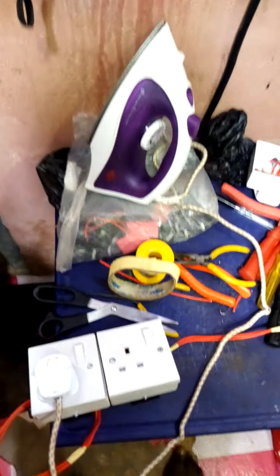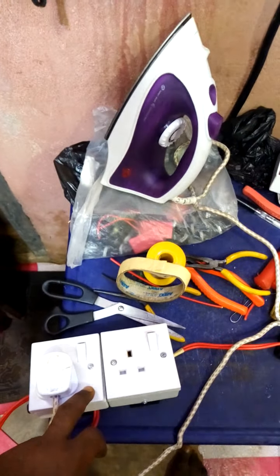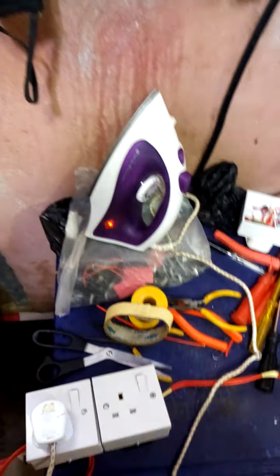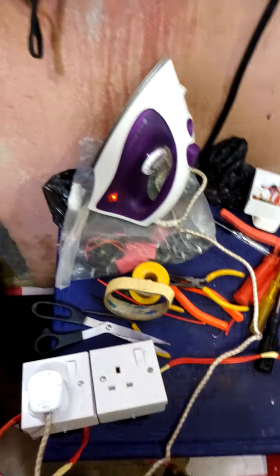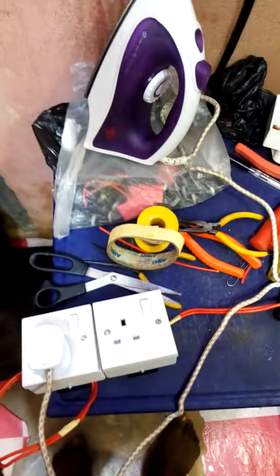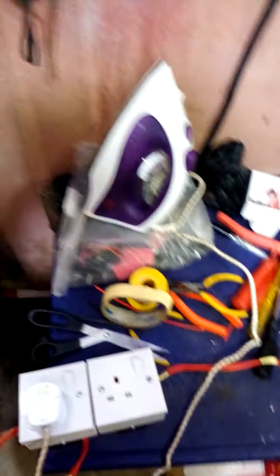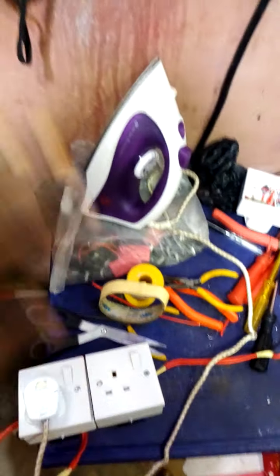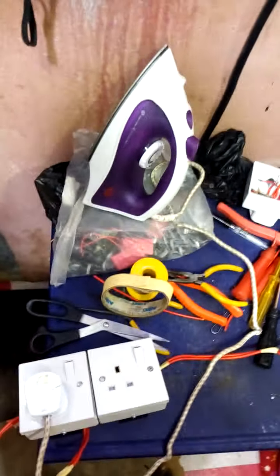For those that have a prepaid meter, this device will reduce your electricity bill. If you are paying too much cash on your prepaid meter, with this device your electricity bill will be reduced. When you are using iron, electric cooker, electric heater, electric kettle and so on — without this product, your meter will be counting faster. But with this product, it will be reading slower, slashing your electricity bill for those using a prepaid meter.